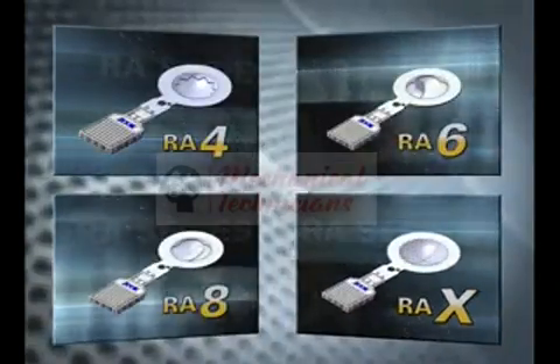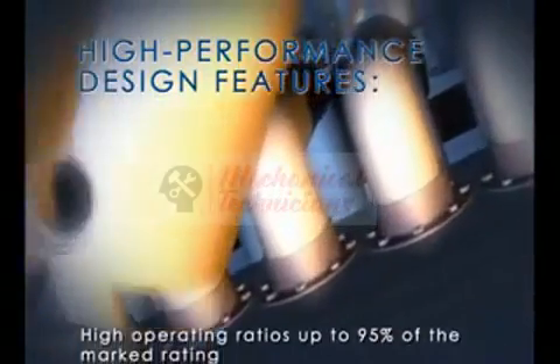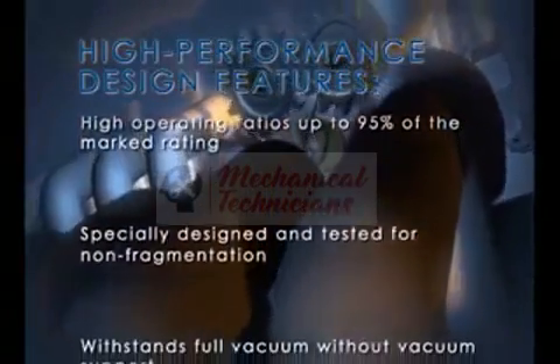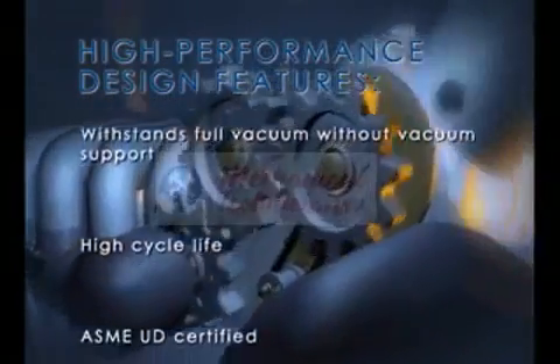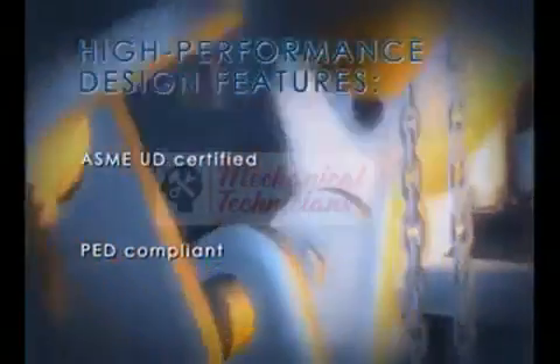All of the RA series of discs also include the following features you would expect in a high performance design: high operating ratios up to 95% of the marked rating; specially designed and tested for non-fragmentation; withstands full vacuum without vacuum support; high cycle life; ASME UD certified; PED compliant.